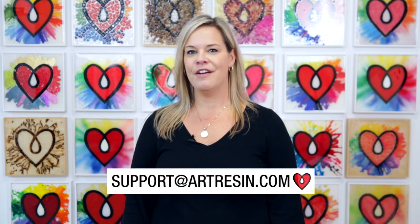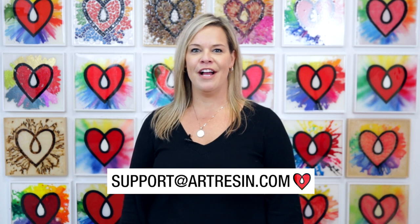There's your resin tip for today. Please feel free to reach out to me and the ArtResin team at support@artresin.com with any questions that come up. We're always here to help. Bye!